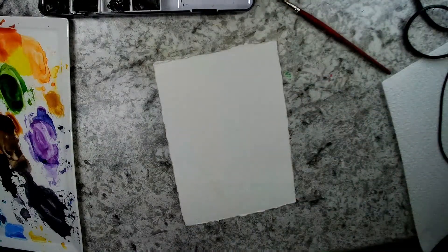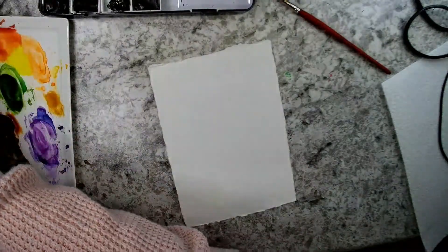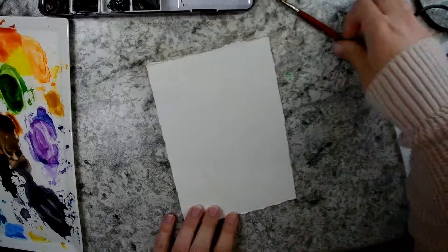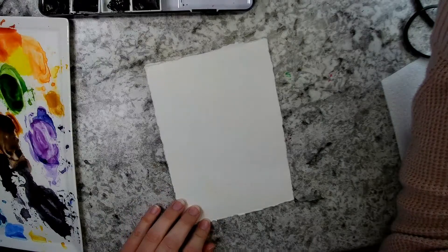Today I'm using a Princeton Velvet Touch Round 6 brush and some Daniel Smith watercolors. If you want to see what paints I have in my collection and what colors are in my palette right now, I do have a post on my blog linked in my description.